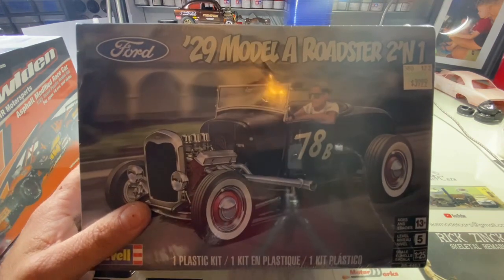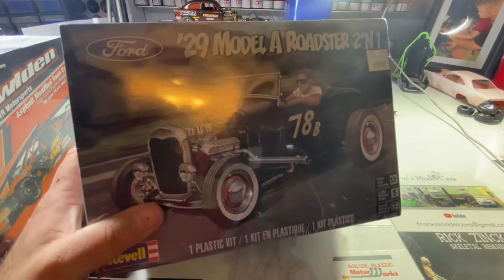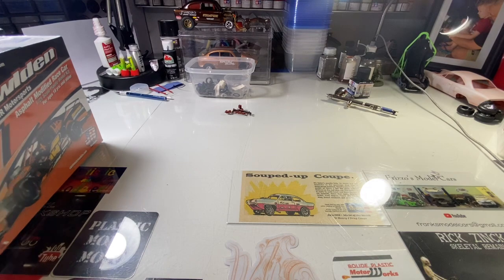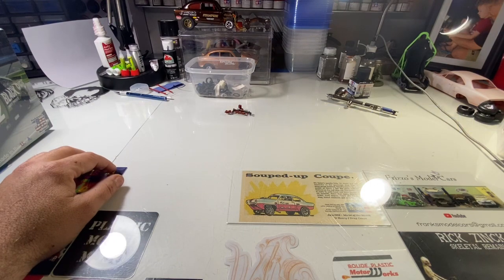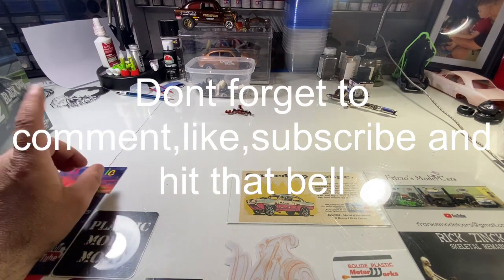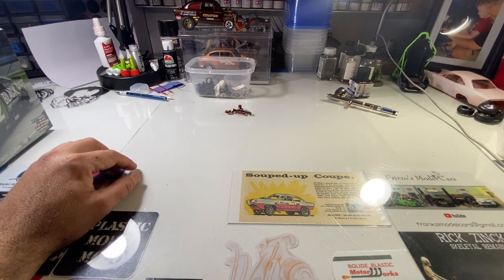I wanted this to be a quick video to let you guys know what's coming into the shop and what's in the stash add. Tell me what you guys want to see — whether it's the Salvino's kits or even that new Chevy Two wagon opened up. Just let me know and we'll do a video of it. Don't forget to comment, subscribe, like, hit that bell, tell your whole family to watch the channel. Take care and see you on the next vid!